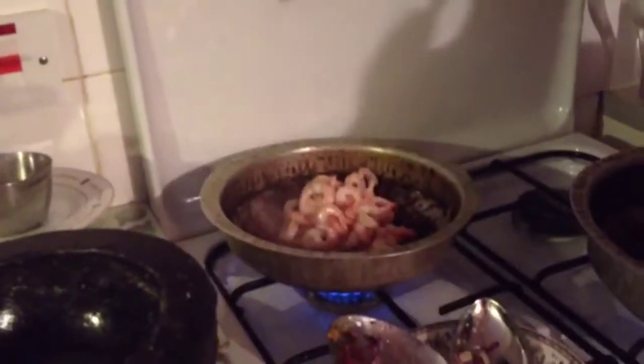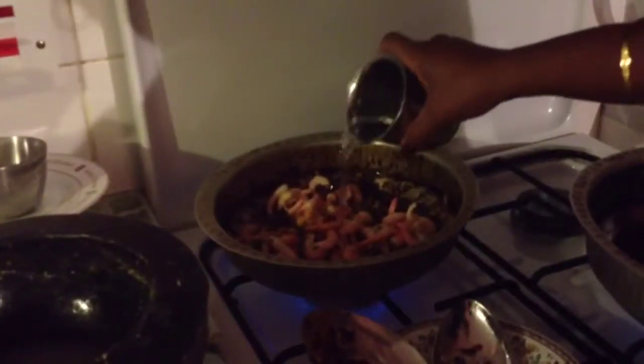Add some salt and then leave it for a while. Then add the prawns. Add a cup of water then leave it for 5 minutes. Add a sachet of coconut milk, then mix it all up. Let it cook until it looks like this.